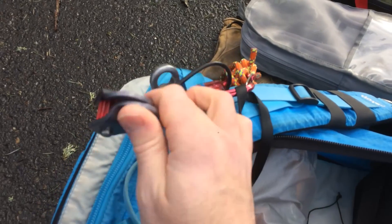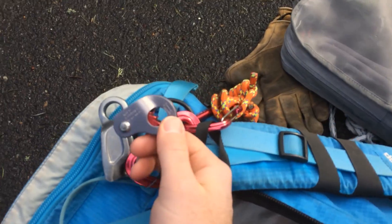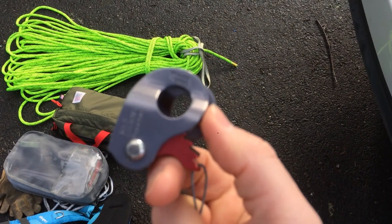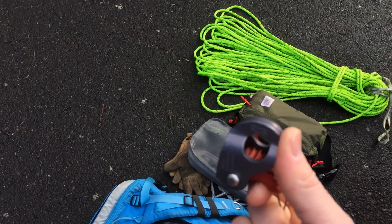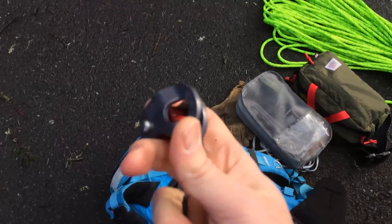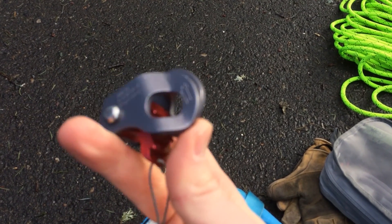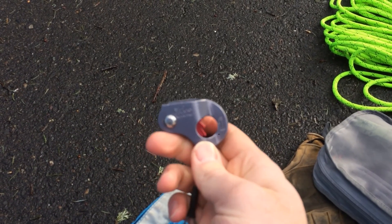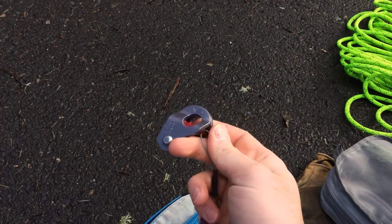This is also something I use quite a lot. This is a Wild Country Rope Man — it's a mini ascender. I very often will clip my bag to this and clip it to the rope so that I can separate myself from the bag a little bit. It's not always the smartest thing to do, but it works for me. I use it in various ways — it's a quick and simple little tool to carry. I don't always take it with me on the route, but it's handy.